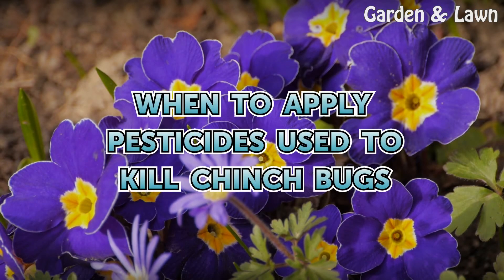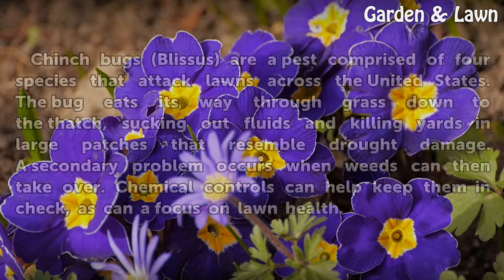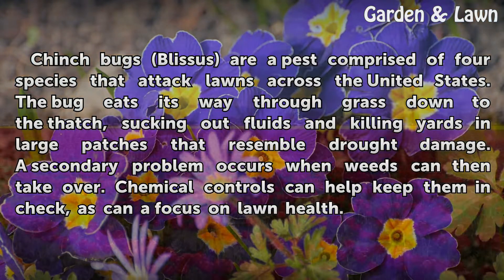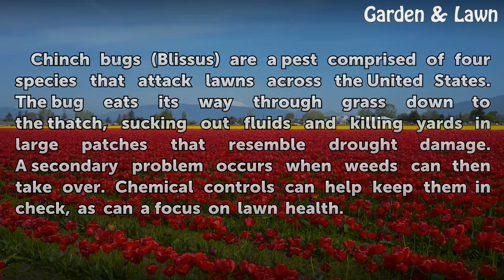Chinch bugs are a pest comprised of four species that attack lawns across the United States. The bug eats its way through grass down to the thatch, sucking out fluids and killing yards in large patches that resemble drought damage. A secondary problem occurs when weeds can then take over. Chemical controls can help keep them in check, as can a focus on lawn health.